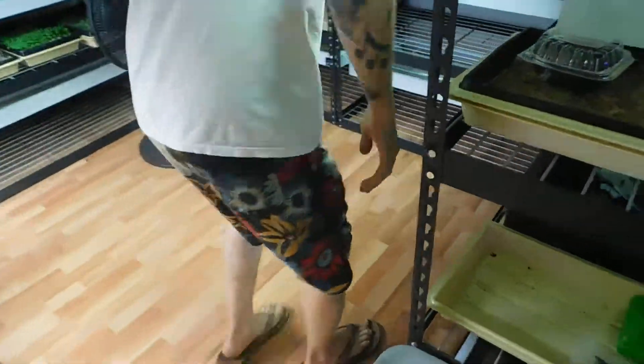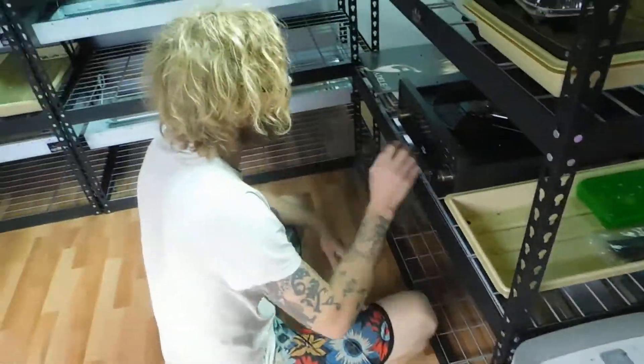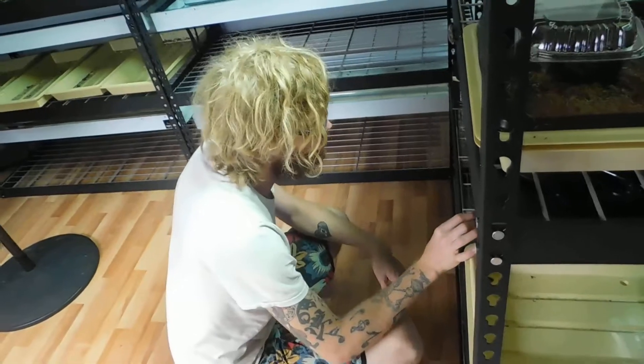All right, I'm coming with. I think they need some music. We do. We just lost power, so it turned off everything. How about we do an acapella moment with the microgreens?